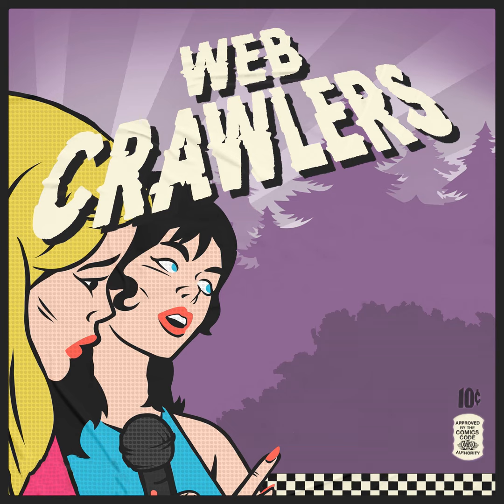Howdy, sisters. This is one of our Webcrawler's mini-episodes. I hope you guys are enjoying our daily mini-episodes — Monday through Friday, you will be having an episode every single day during the quarantine and maybe after. We'll see how it goes. I am Allie Siegel. I'm Melissa Stetton. And I'm producer Maria.